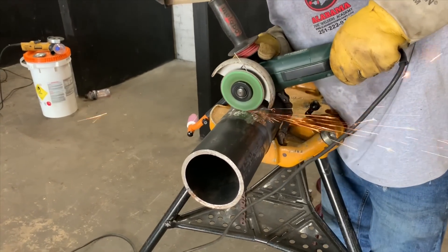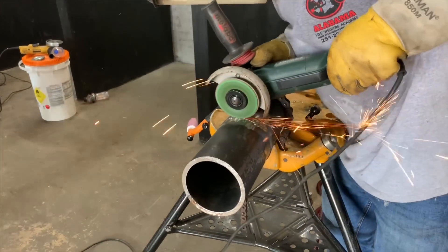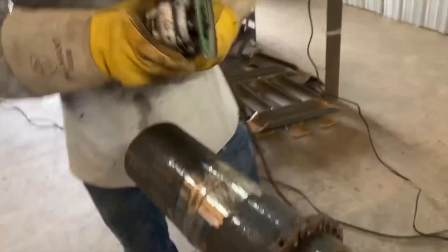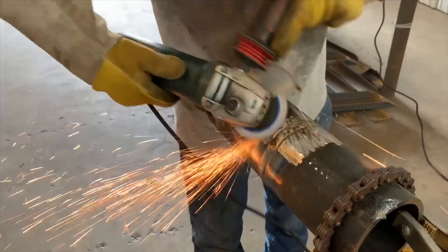Here he is drawing us some guidelines from toe to toe — it's going to look real good when we're done. He actually let me weld the cap on here, so I hope you guys like it.